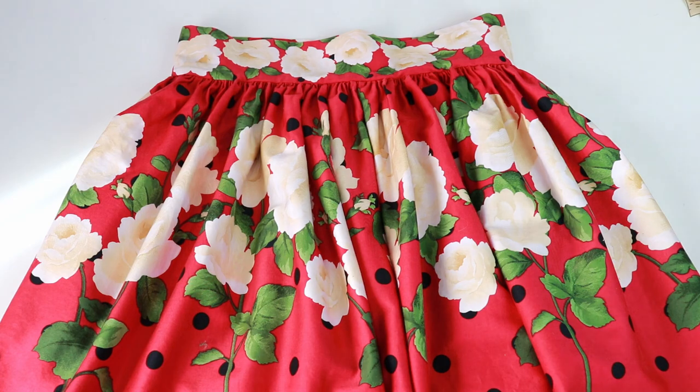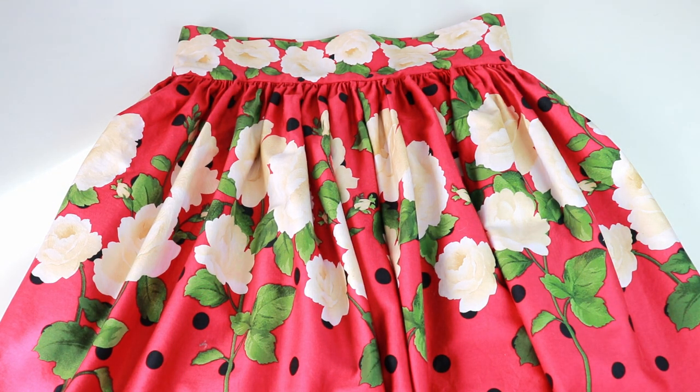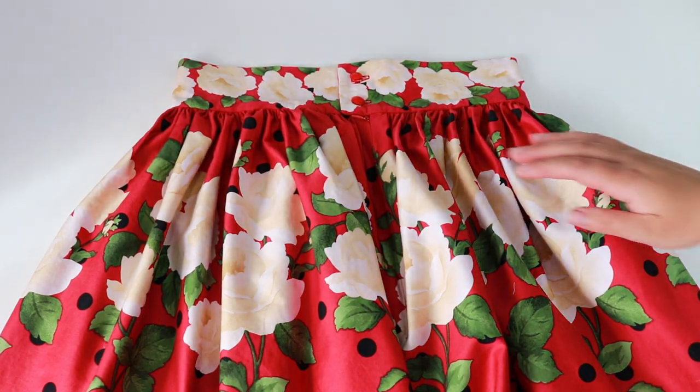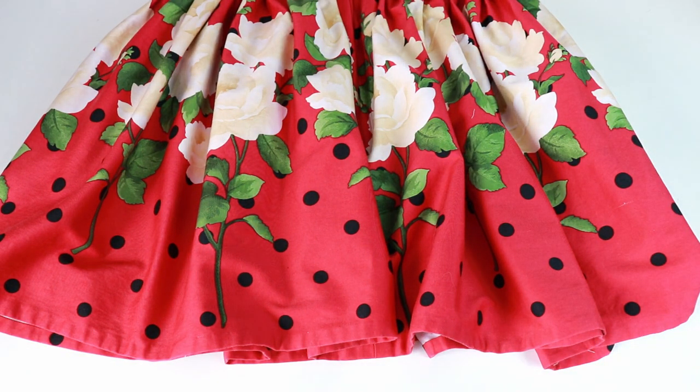The skirt is all ready to wear. This style of skirt is very feminine and youthful. You can change the length of the skirt to make different styles or use different prints of fabric. You'll find yourself making lots of copies of this skirt once you get the hang of it. Today we learned how to make a fabulous gathered border print skirt — it was really easy to make and looks super cute. If you're like me, you'll be making this skirt a lot to fill out your handmade wardrobe. I hope you learned a little something from this tutorial. Please like and subscribe if so. Thanks for watching!